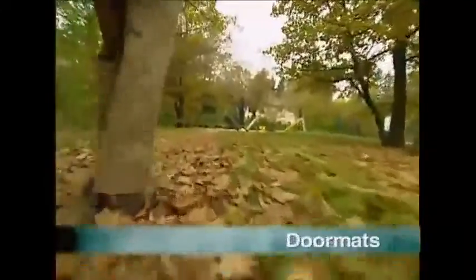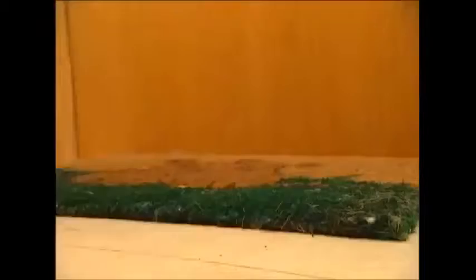Autumn. It's the perfect time of year for a nice walk in the park. But rain and mud mean that when you get home, the dirt and leaves stuck to your shoes may ruin your carpet.